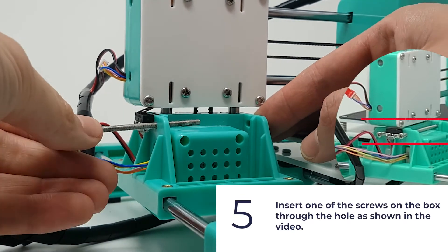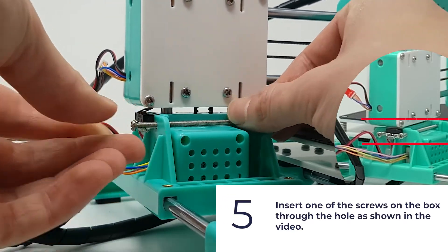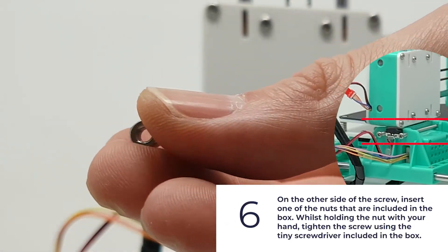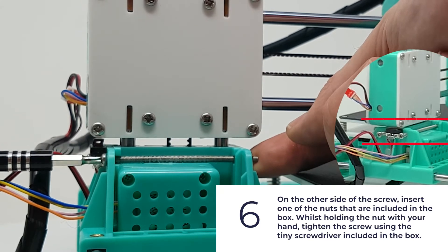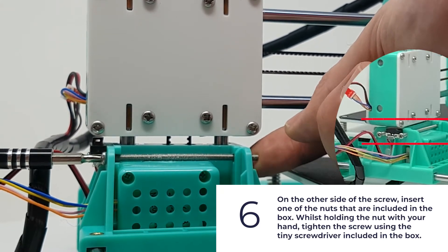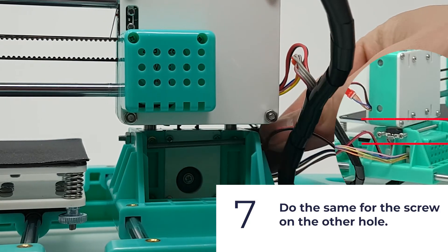Insert one of the screws from the box through the hole as shown in the video. On the other side of the screw, insert one of the nuts that are included in the box. Whilst holding the nut with your hand, tighten the screw using the tiny screwdriver included in the box. Do the same for the screw on the other hole.